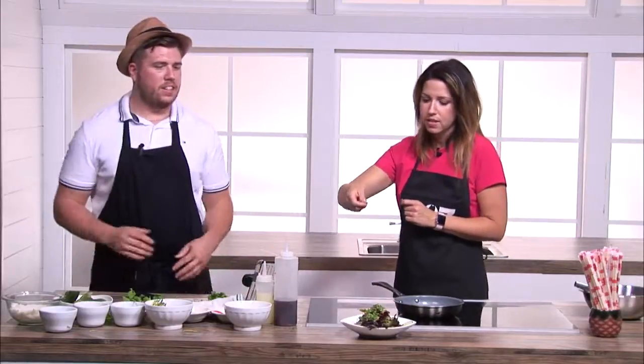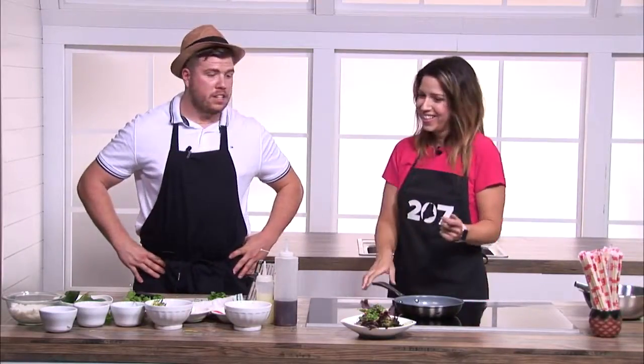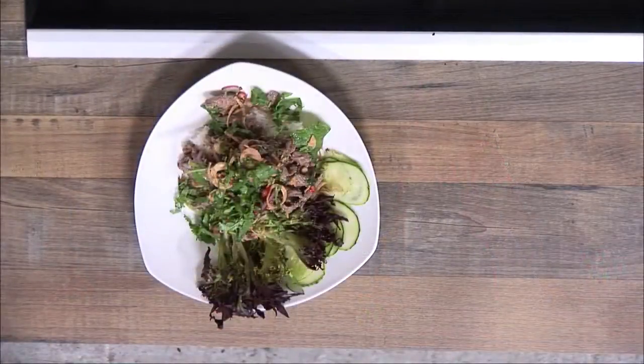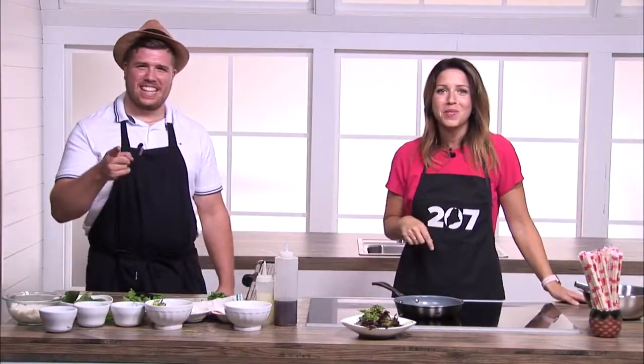That looks fantastic, and minimal cooking, which is nice for us in the summer. And this is very easy to cook at home. You can get some good quality meat from Whole Foods or your local butcher — I definitely recommend getting some good quality sirloin for this dish. Thank you for cooking with us, Chef Zach Pratt with Boba in Lewiston. You can find the recipe on the 207 section of our website.